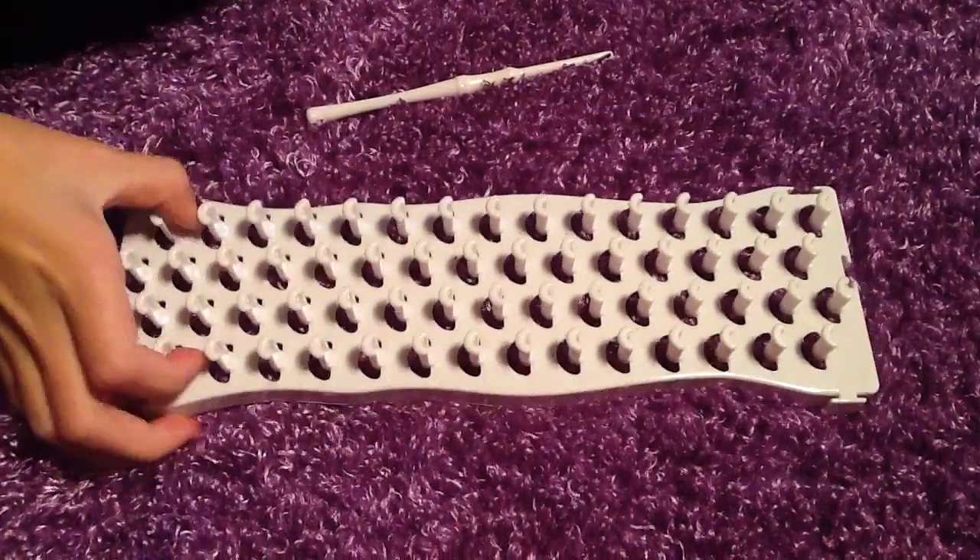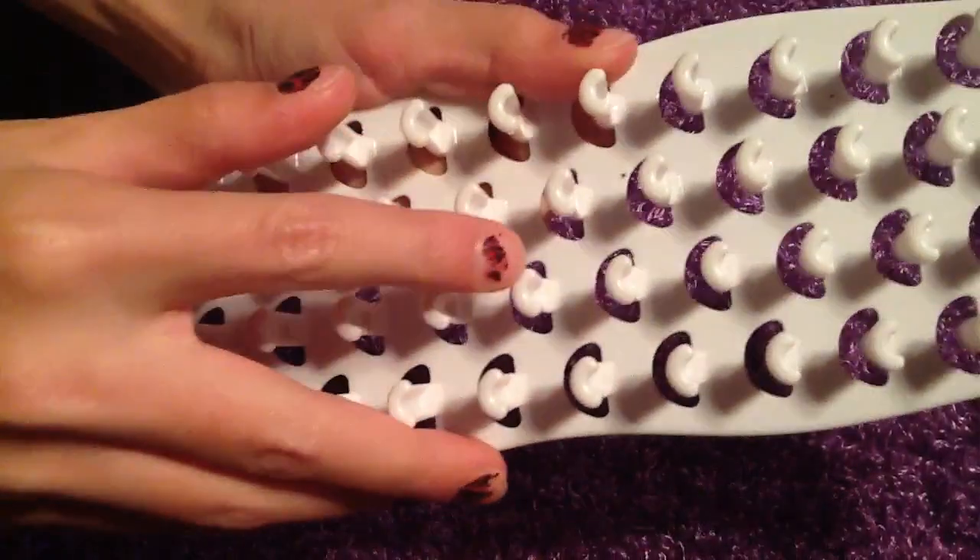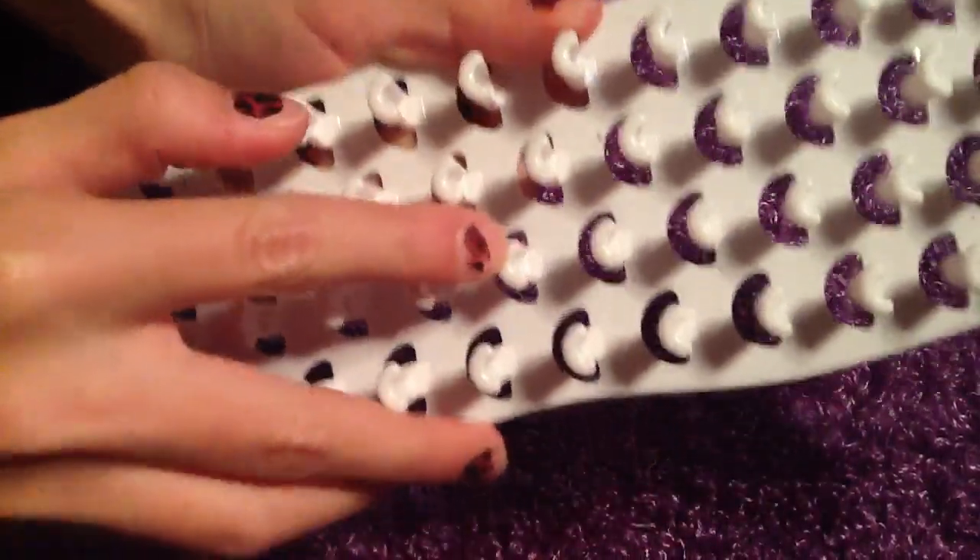To get started, you're going to need your loom to be facing with the U's up, or the rainbows up.